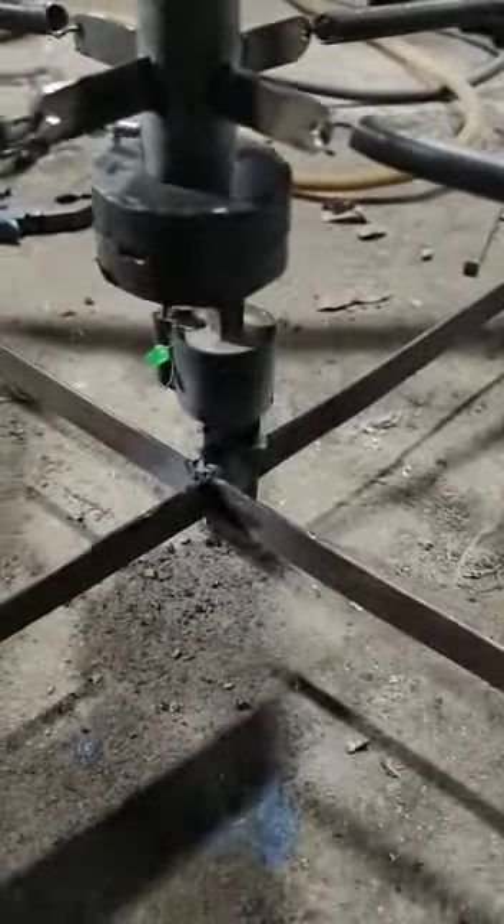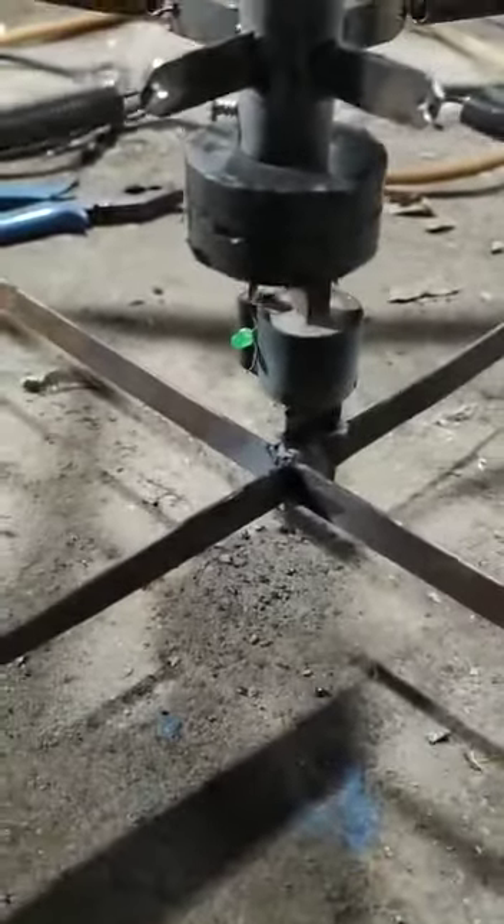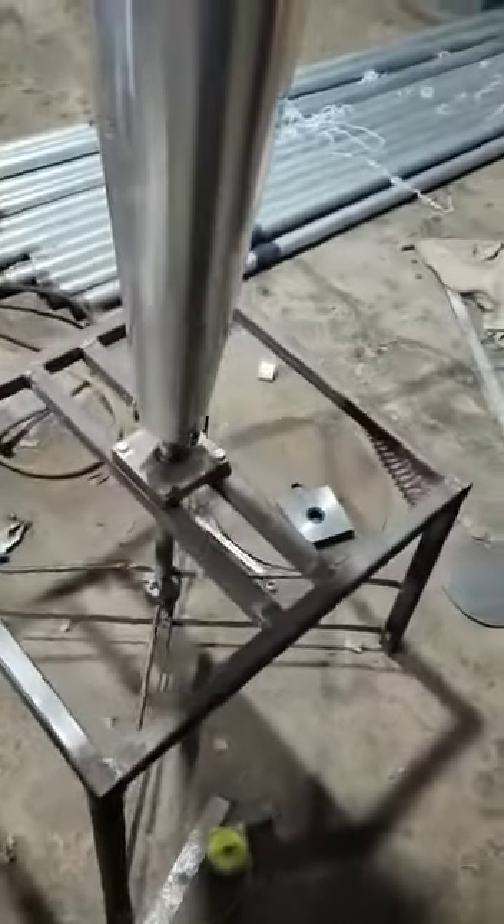This is how the power is being generated by using magnetic repulsion whenever it is going to rotate to and fro. This is how the vortex wind turbine generates voltage, which is called alternating voltage generation.